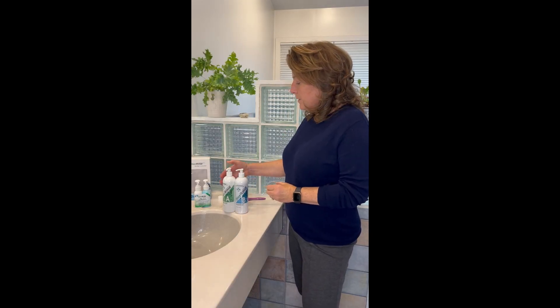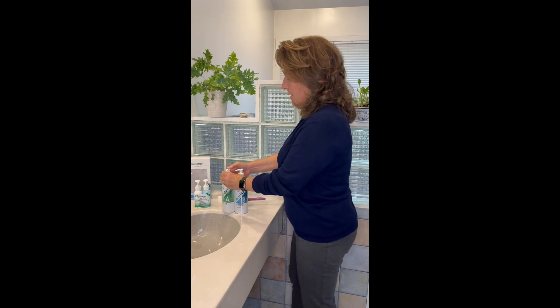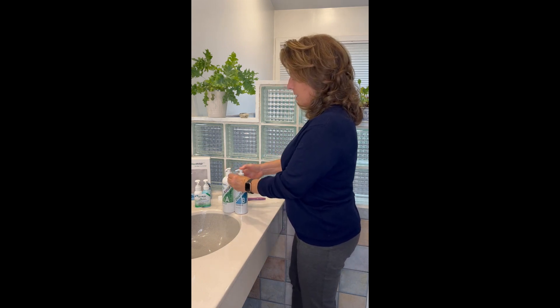To use Dioxyrinse, you're going to pump an equal number of pumps of Part A and Part B into the cup. We recommend three full pumps of each part: one, two, three — one, two, three.